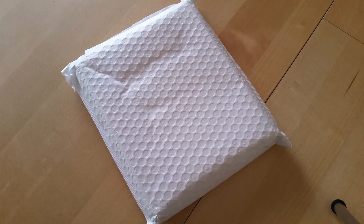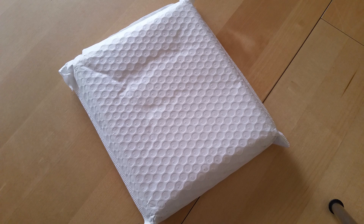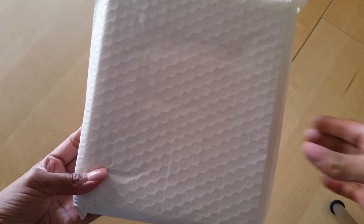Hey everyone, Desiree here. So in today's video, I am going to open a package that just got delivered not too long ago. I have been waiting for almost a month for this. This is an order from AliExpress, and I am almost positive it is my Moterm planner cover, which I have been anxiously waiting. Now all I did was cut open the envelope, so let's go ahead and see.